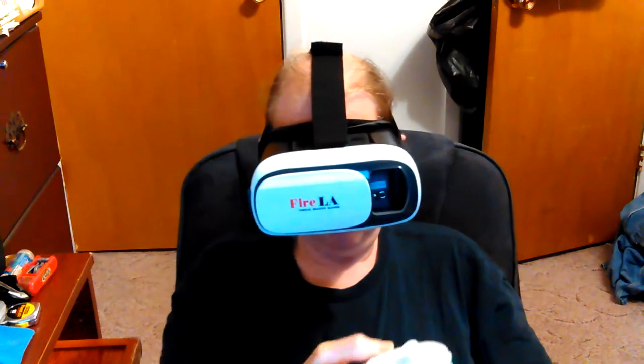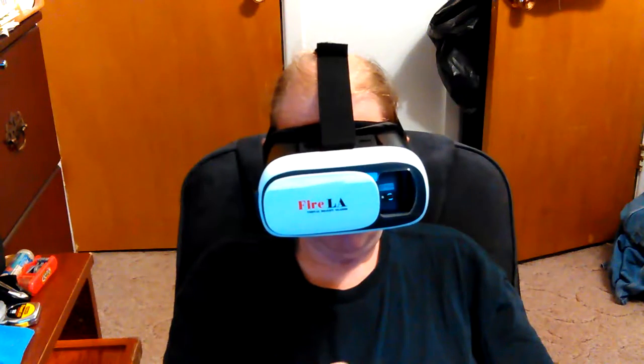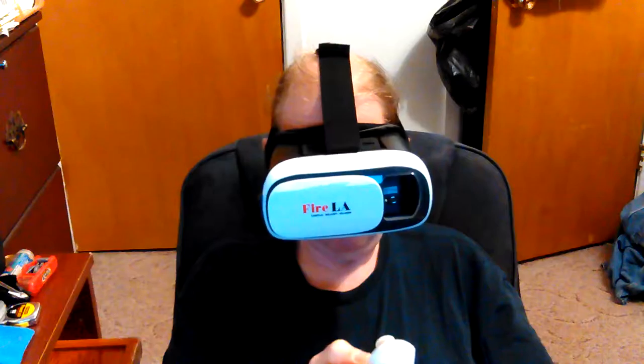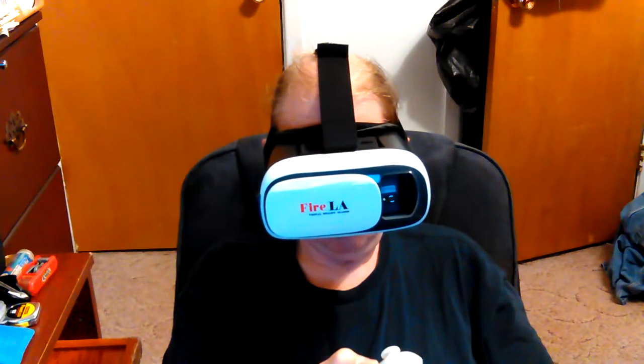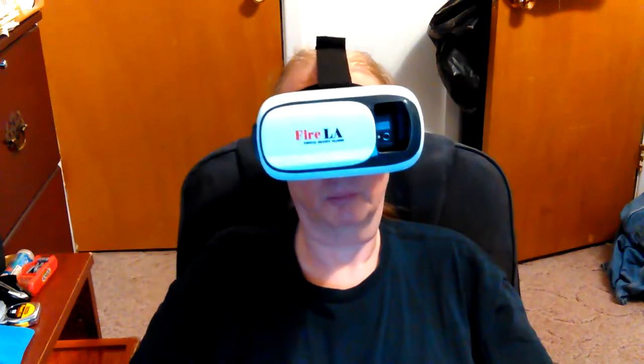One thing I thought about was — I can't show it with this anyway — but I'm going to get this off my head. It's really bothered me. It didn't stop it. There — okay, it did stop it.